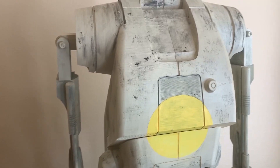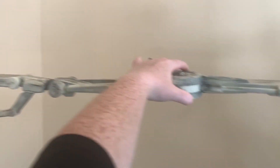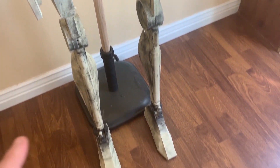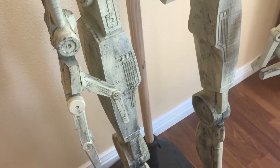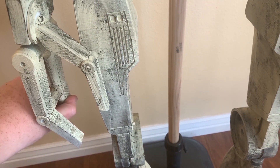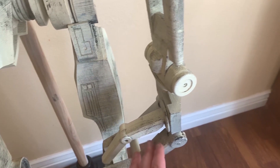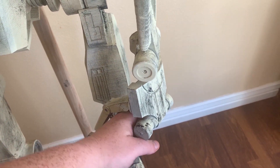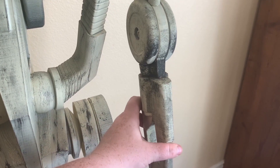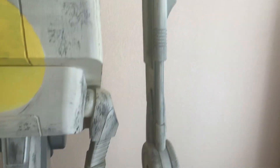For shoulder rotation, you can see how the arm goes up and down — he can raise his arm all the way out, which is pretty wide. His legs move, his knees bend, his feet bend, and his fingers bend. His wrist has full rotation, so you can pose him holding something or in different positions. Think of him like a giant GI Joe — he bends at the elbow joint, shoulder joint, and arm joint all the way up.